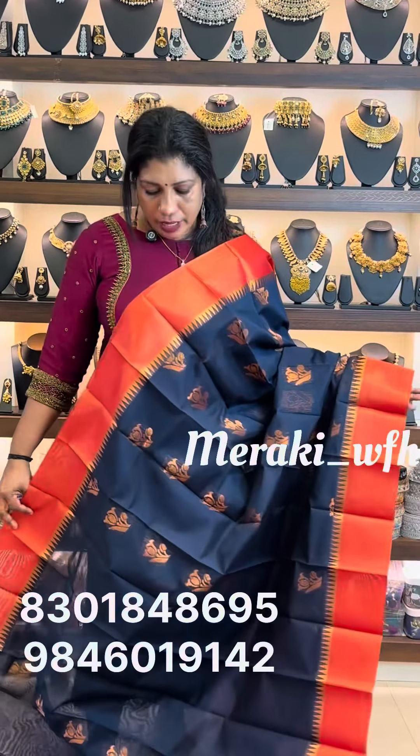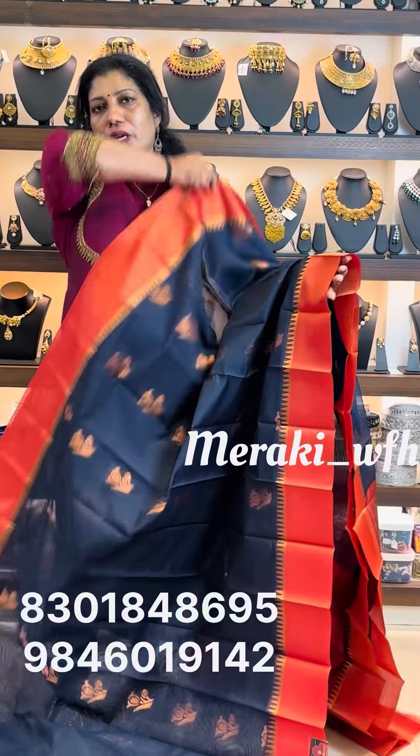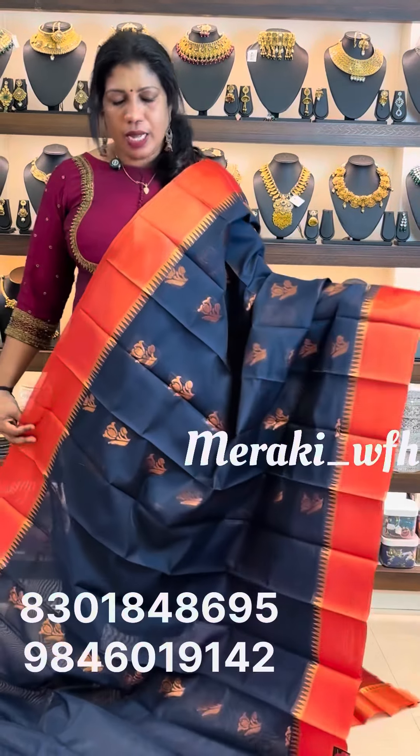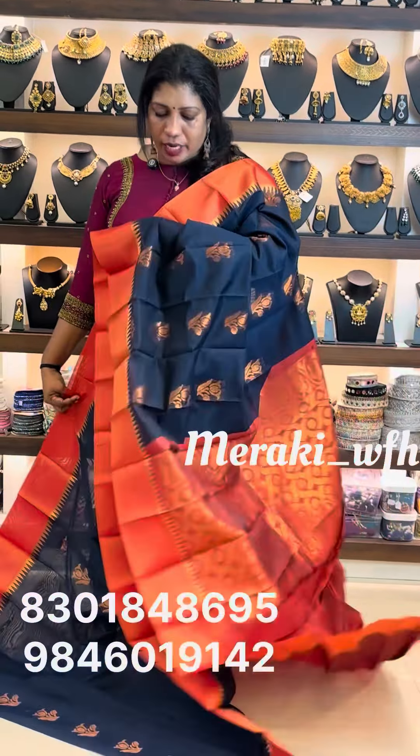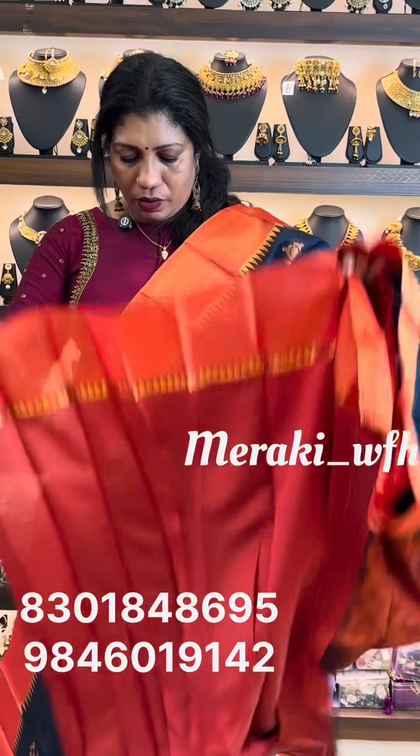The next shade is a very dark shade of navy blue, with a black shade and reddish orange. It is a bright color combination — a blue shade with a reddish orange contrast.